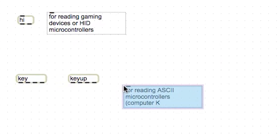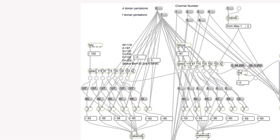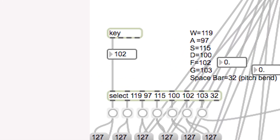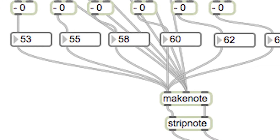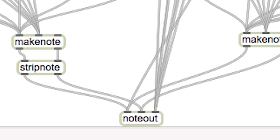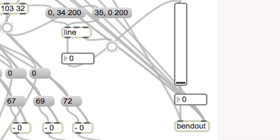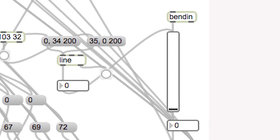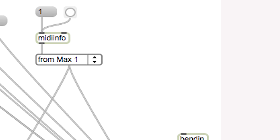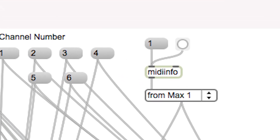I am using the Makey Makey's ASCII inputs, therefore I will use Max's key object to read my Makey Makey. I will start patching by mapping the numerical output from my key object to objects and messages that will create note-on and note-off messages from scratch. Then I will use the Bend Out object to create pitch bends in homage to the Dantiba's koto-like bends and vibrato. Then I will show you how to connect your patch to your favorite software instruments via virtual MIDI cables, so that you can play your favorite sounds with your custom MIDI device. Now let's get patching!